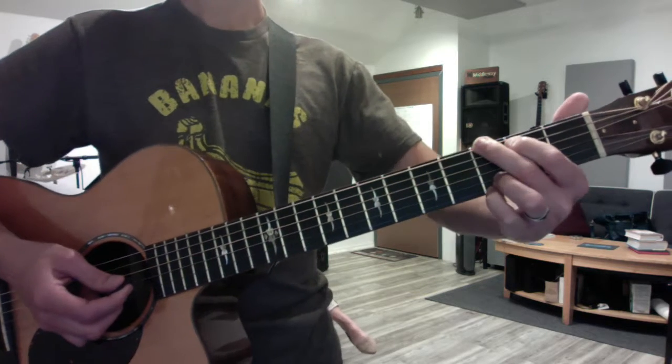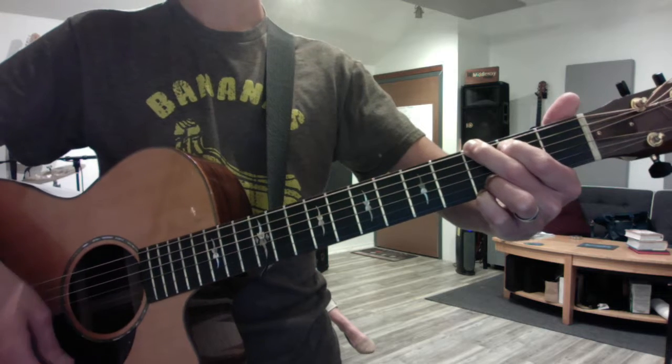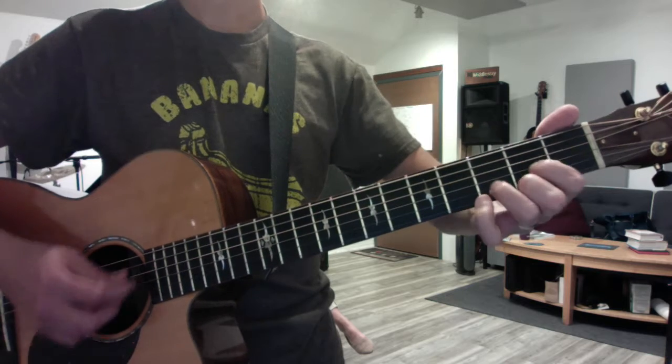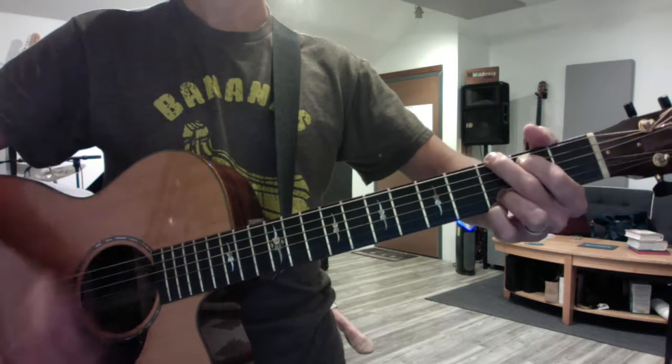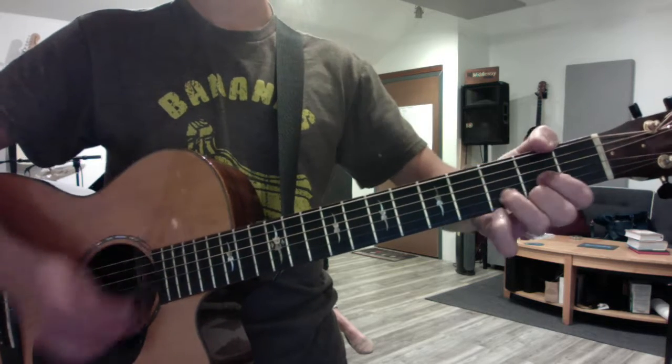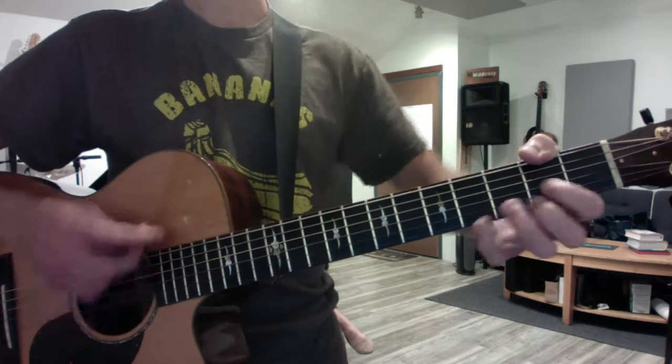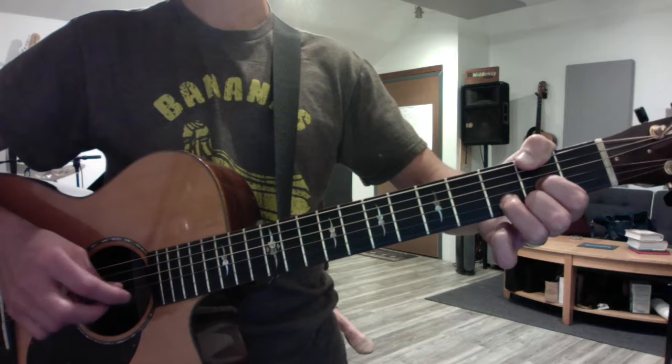Chorus — you're going to use yet another version of A. You can use forefinger G, to what we call flat finger A, because it's super convenient in this context, to D. So it's... Here comes your man, here comes your man, et cetera.